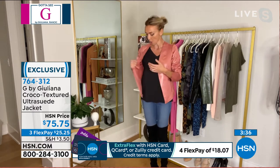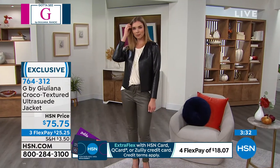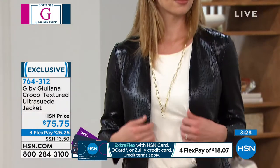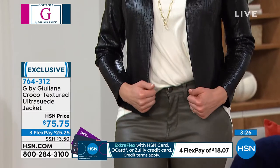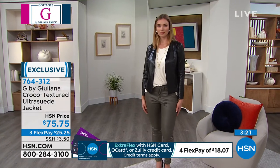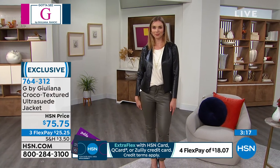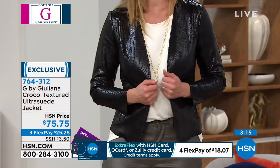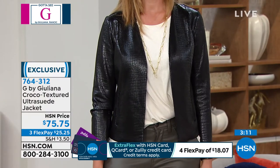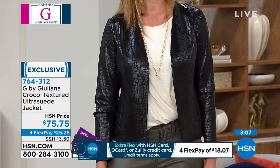I wore this the other day and FaceTimed my dad — he was looking at the inside and said the construction looks like what he does in his tailoring shop. He creates beautiful tailored jackets from scratch and they have a very similar finish. We didn't line the inside because that would have constricted it and made it feel less modern.